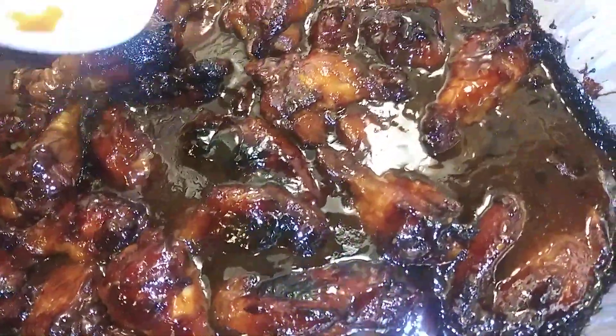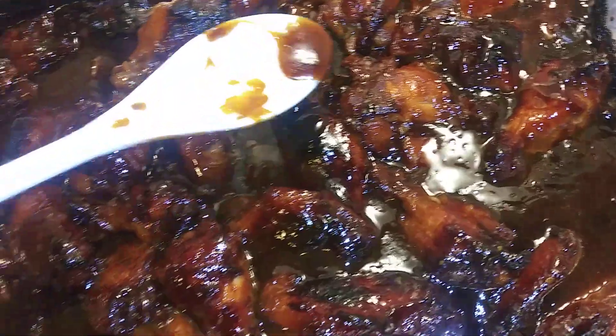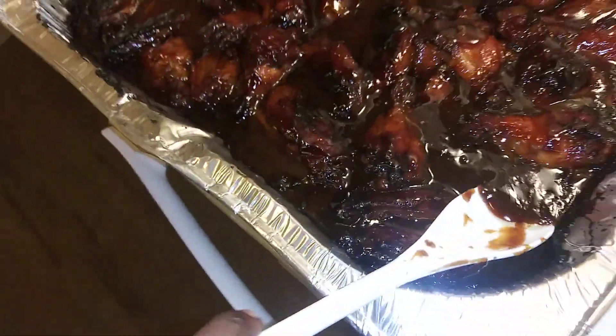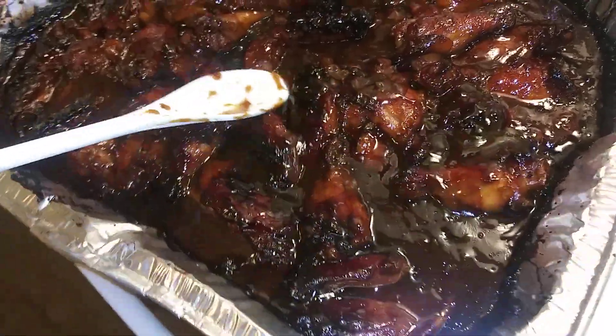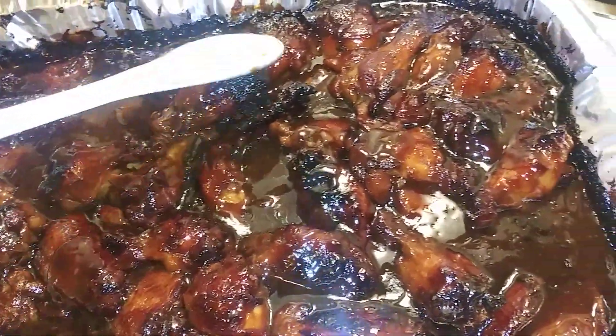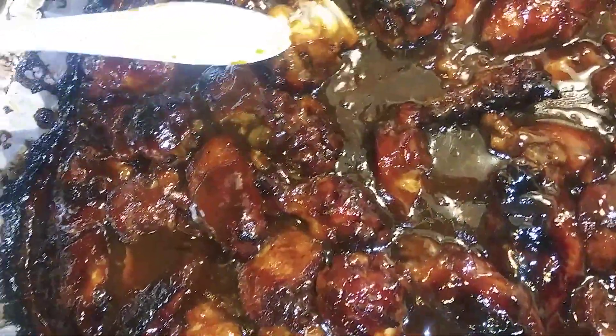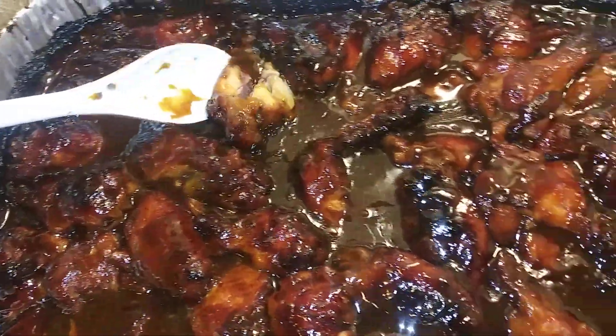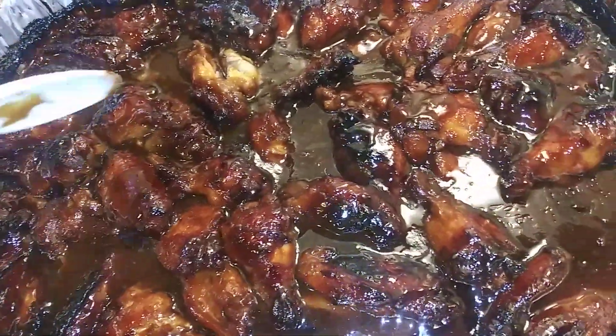I also made some chili cheese fries — look at that — and I also made some regular fries. I want y'all to see this: I baked this for three hours, checked it, then let it go and sit in the oven for probably another hour. Look at this y'all, this cannot get any better. Look at it falling off the bone, just tender.